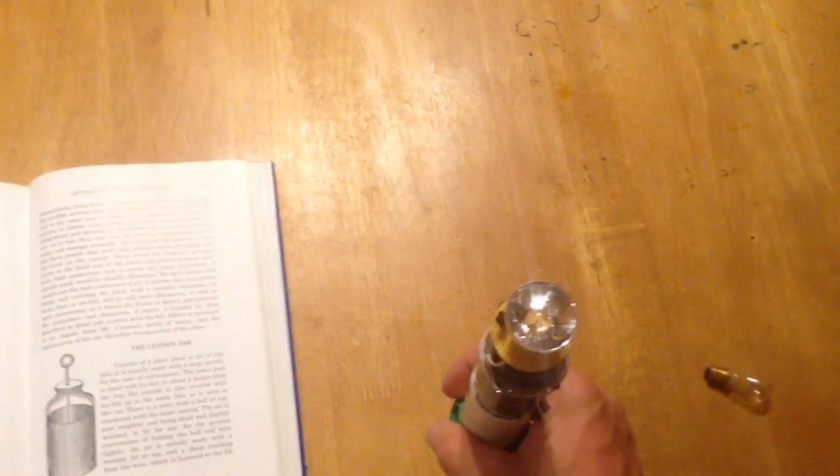I'll discharge this and show you the amount of light for each shake. Here's one shake — we've got light, enough to read with. Not a lot from a single shake, but here's the second shake — now we're getting up there. Three shakes, really getting up there, we can shine around the room. Four shakes it's maybe a little brighter; by five shakes you don't really notice much of a difference.